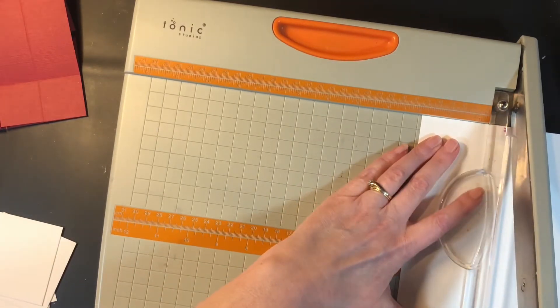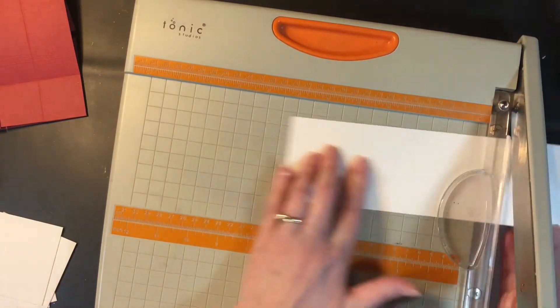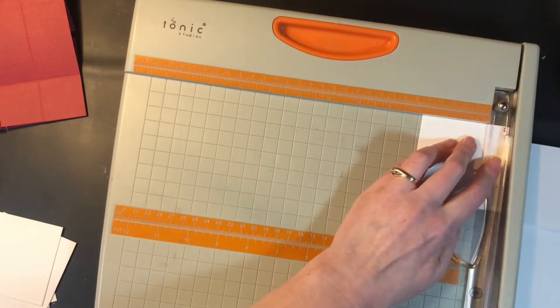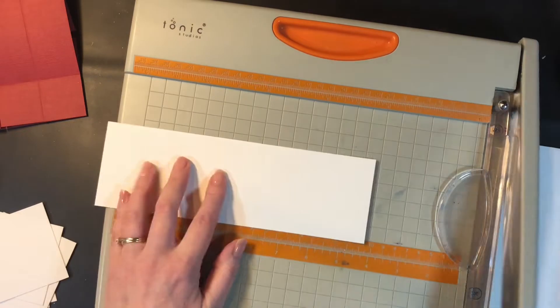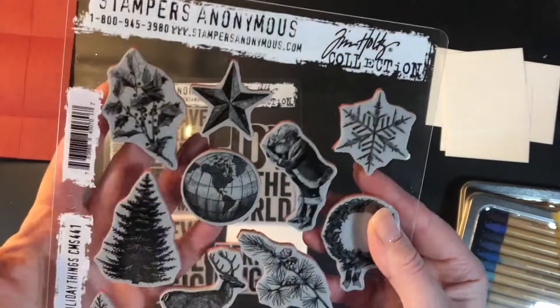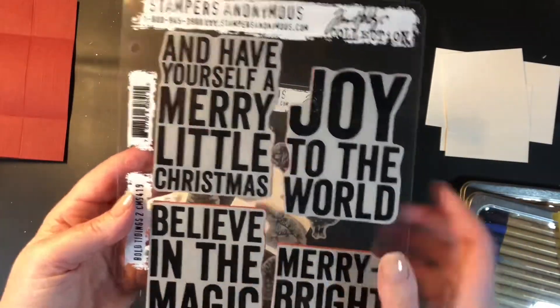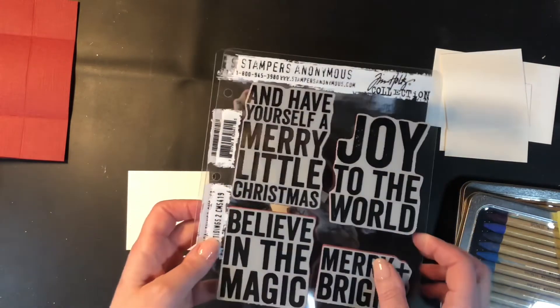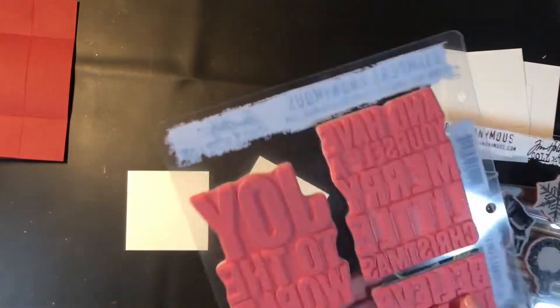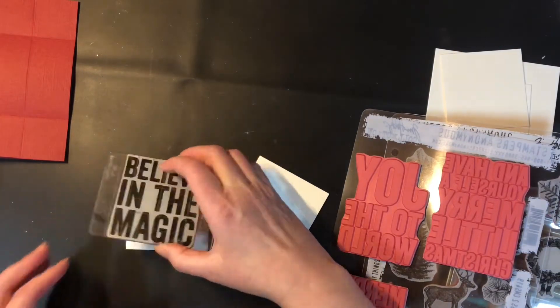The next step is to color our watercolor pieces and put our images on. I'm choosing to watercolor my images — you don't have to, you could stamp and color them in the way you prefer. These are the two stamp sets I'm going to be using — in the end I actually add a third. I've got one with a really large font and one that has a bunch of different Christmassy images that are a perfect size for this particular card.